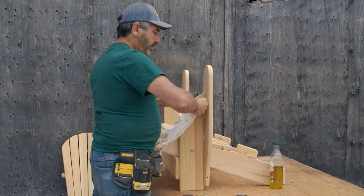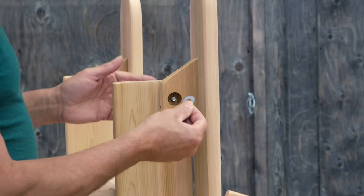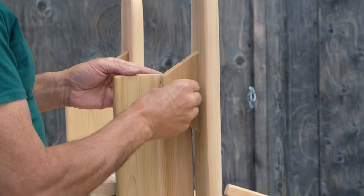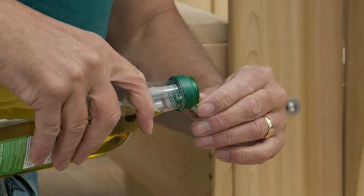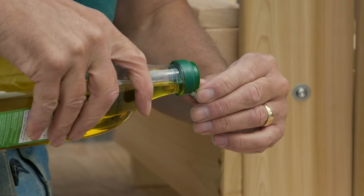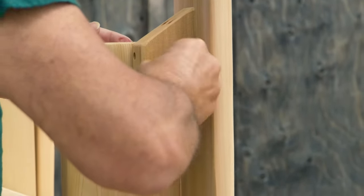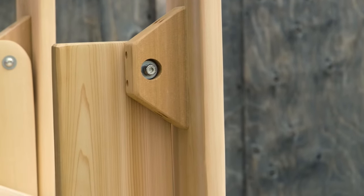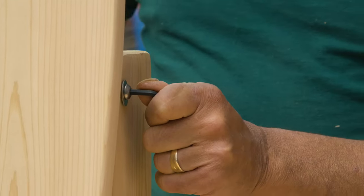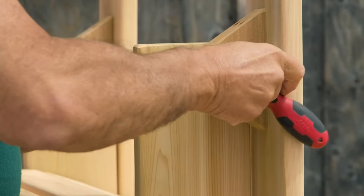The next step is to clean your bolt with a rag. Then take a medium washer and place it on the bolt. Once the medium washer is on the bolt, take a nut and repeat the process with your oil to lubricate the nut and place it onto the bolt. Once it's placed onto the bolt, take your key wrench and your half inch socket and screw into place until it's snug.